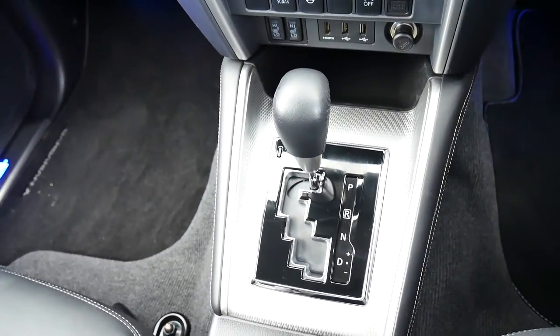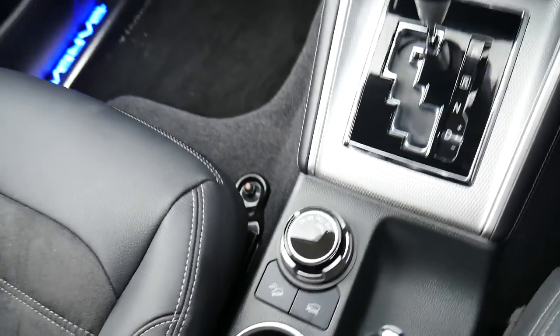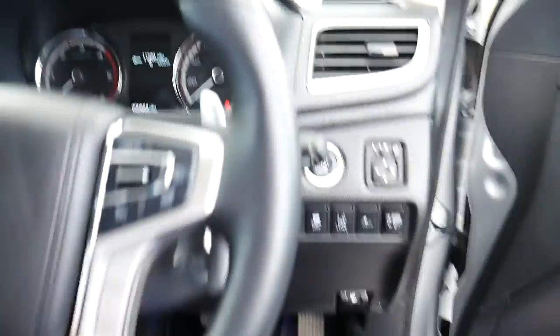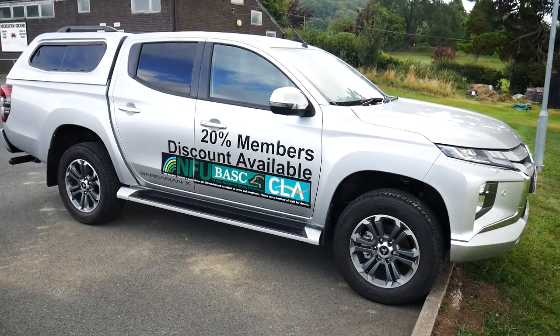Being a Barbarian X it is an automatic and you've got your four-wheel drive section controls there in the middle. So that is the Barbarian X in silver, Series 6. For more information please visit JT Hughes in Newtown. Thank you.